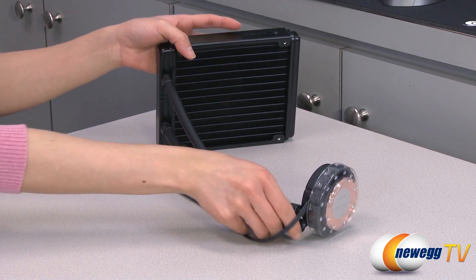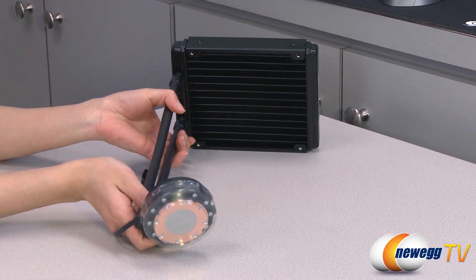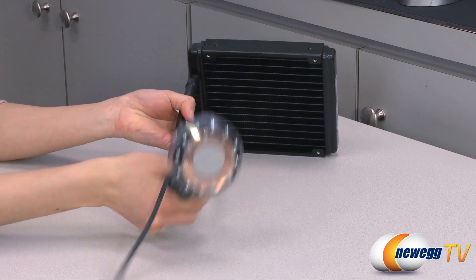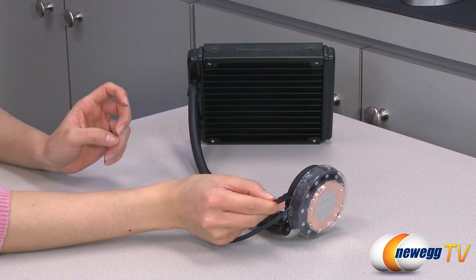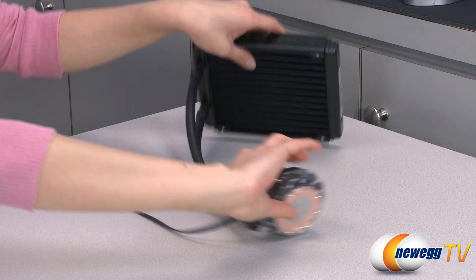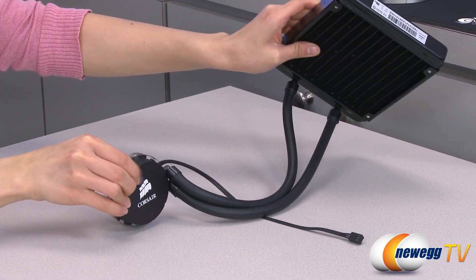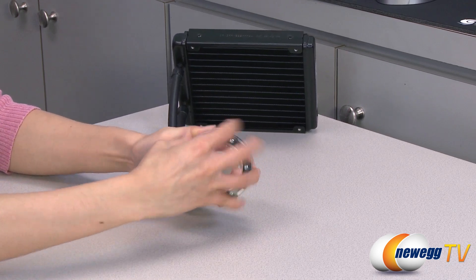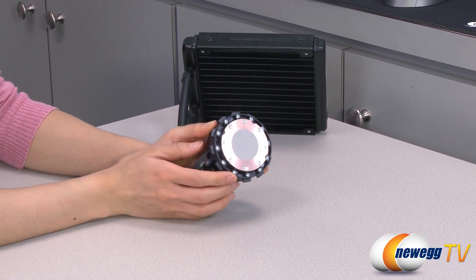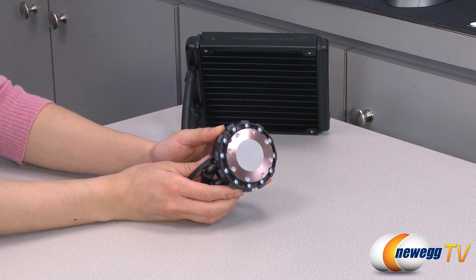It also comes with low evaporation easy bend tubing. And here's your three pin connector that plugs onto the motherboard. The pump with the Corsair logo. And finally you get a copper cold plate with some pre-applied thermal paste.